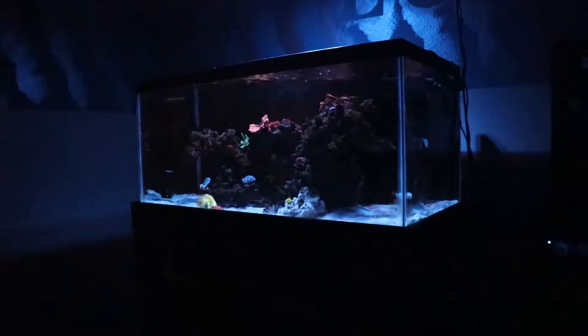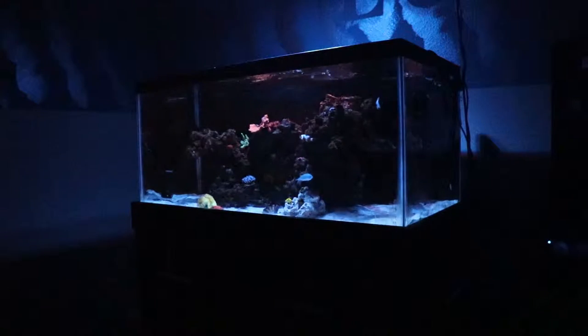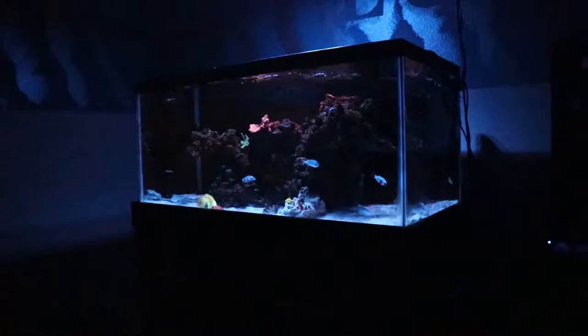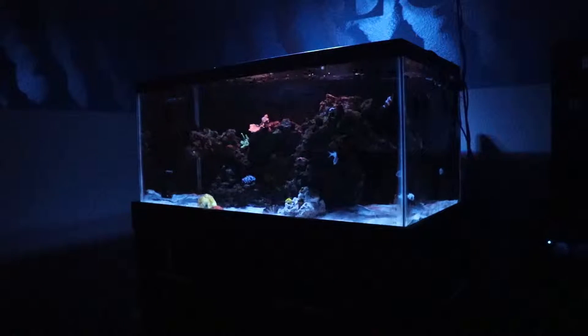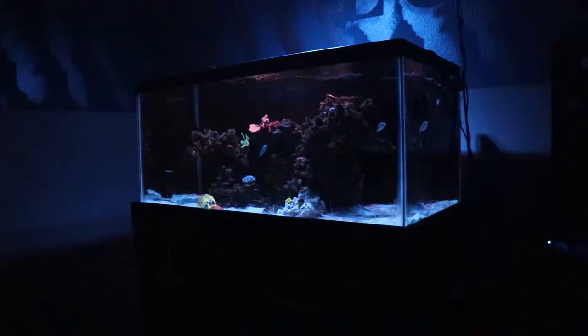Hey, what's up reefers, welcome back to another video. Today we're doing an update on the 40 gallon reef tank. Right now we're looking at the tank with the AI Hydra LEDs only. I can show you what it looks like with both the Hydra and the T5s — we'll do that a little bit later on in the video. Let's go ahead and dive into the updates.